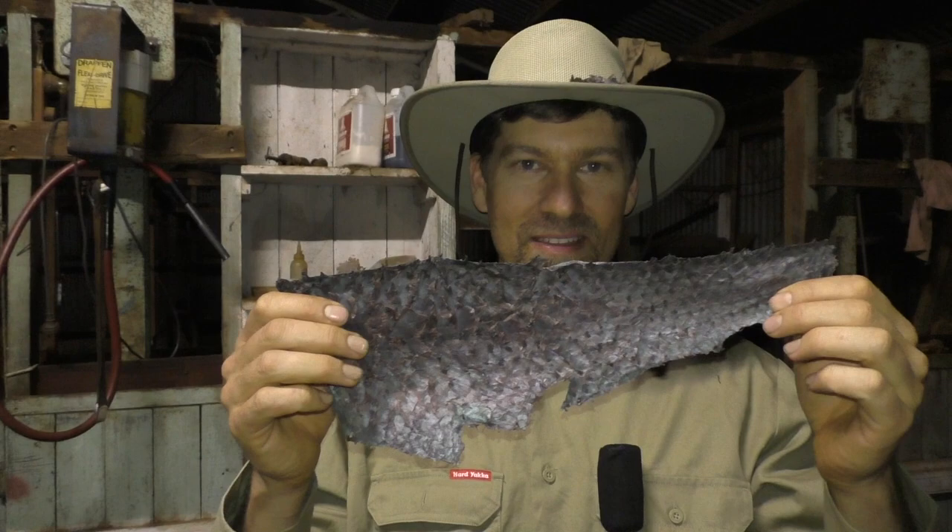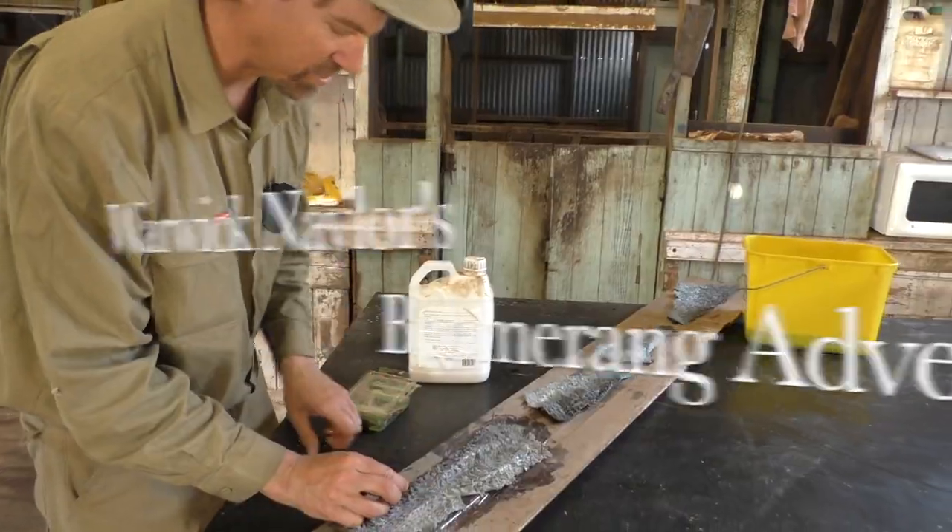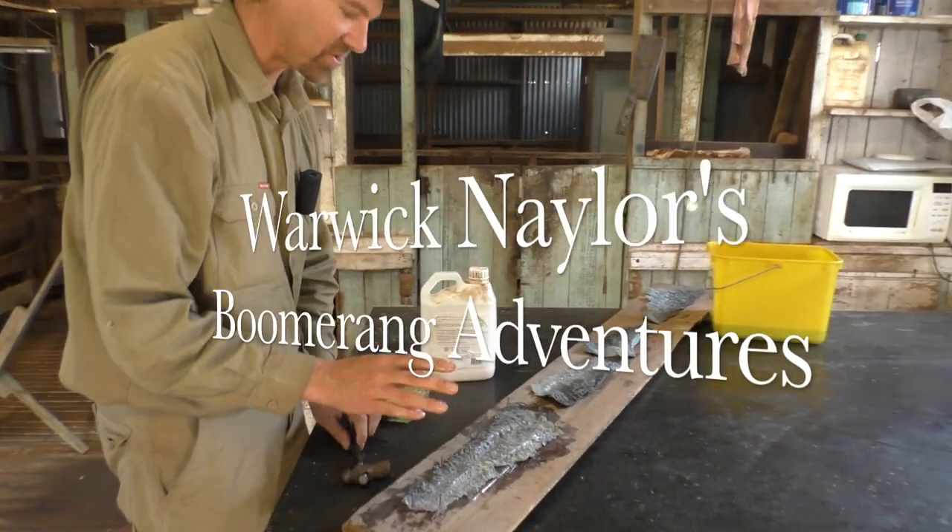Today I'm going to show you how to catch a carp, turn it into leather, and then into a piece for your hat. Turning a fish skin into leather and then into a piece of something for your hat is quite a process. The best place to start is down by the creek. I'm using a spinner to start with, then I'll swap over to some corn at another spot and I'll do much better. So let's go down and do a bit of fishing.